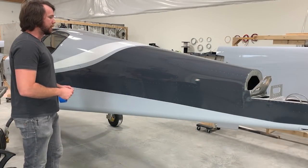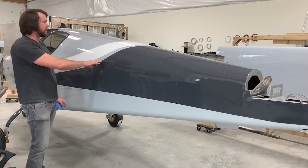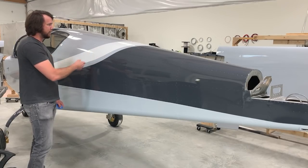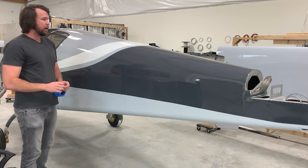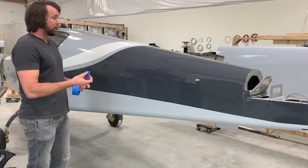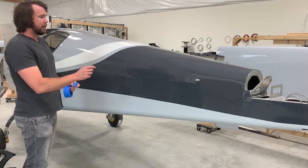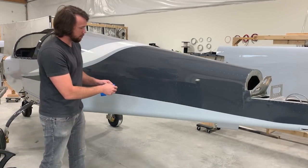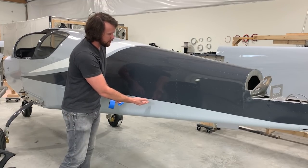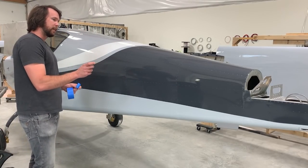Once you have your design in mind, it's time to lay it out on a plane. This design requires an even spacing between the dark gray edge and the white vinyl, and I do that with inch-and-a-half wide masking tape. You basically just make small strips and line them up with one edge exactly on the edge you're trying to follow.